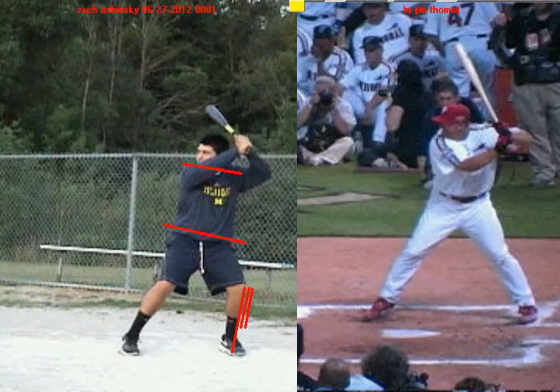Notice once again at his launch position: knees are equally bent, knees are inside the feet, hips are square, and the shoulders are slightly turned in.